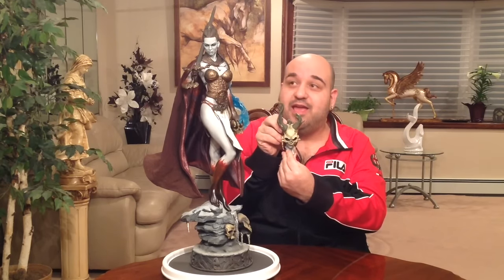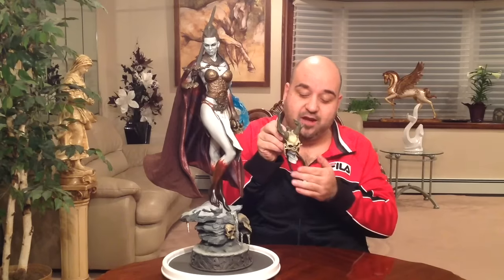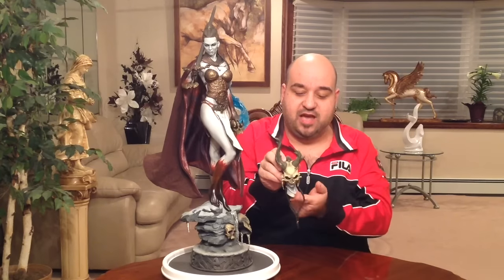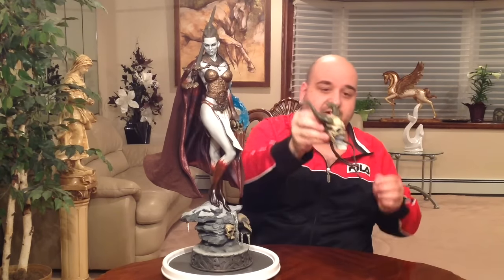It also comes with this gorgeous alternate head with a skull. I'm not going to swap it out to show you because it was a pain to get the current head on and I'm not doing it again. What I do plan is having a custom stand made for this alternate head so I can display it alongside the statue. It's a beautiful piece — this head looks gorgeous as well.